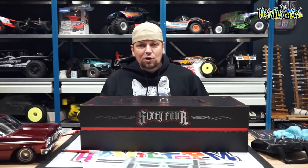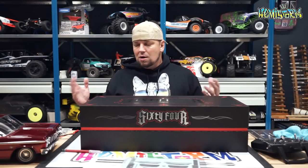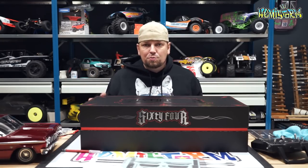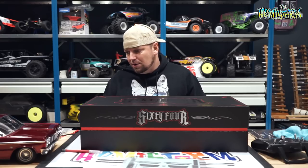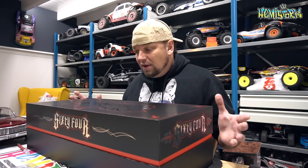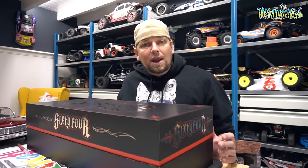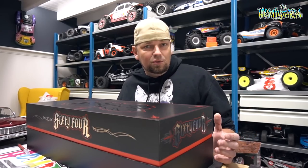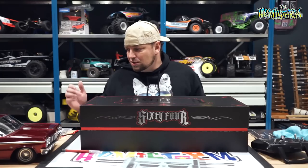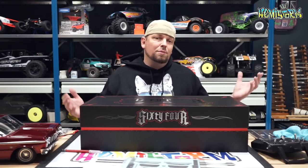Thanks for watching. Today we're going to look at a completely new segment of RC which is RC lowriding. People have been doing this for niche markets for years and years, but seeing a vehicle like this available for the masses is truly something new. Radcat has introduced, in collaboration with Jevries — which is Jeroen de Vries, a Dutch guy — the Radcat 64, which is a Chevrolet Impala from 1964.